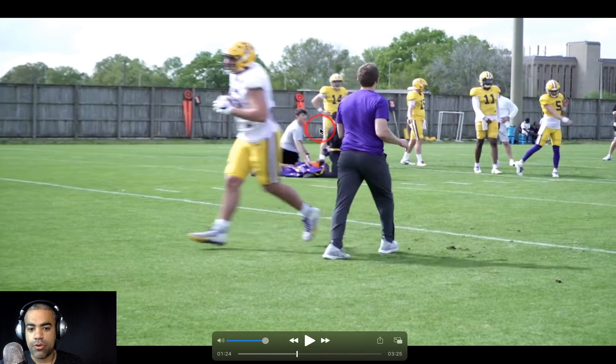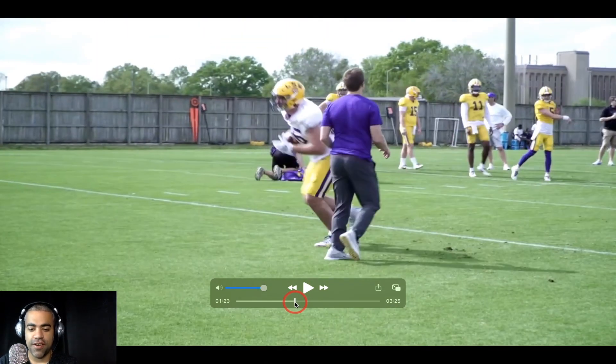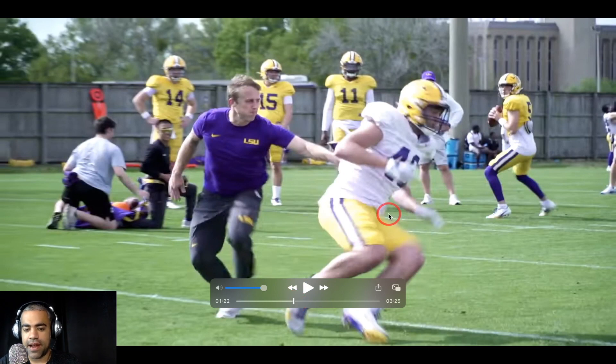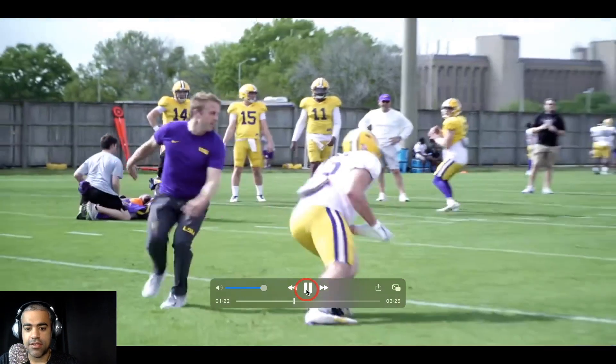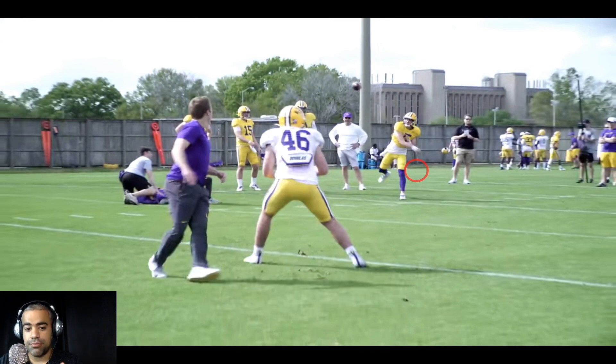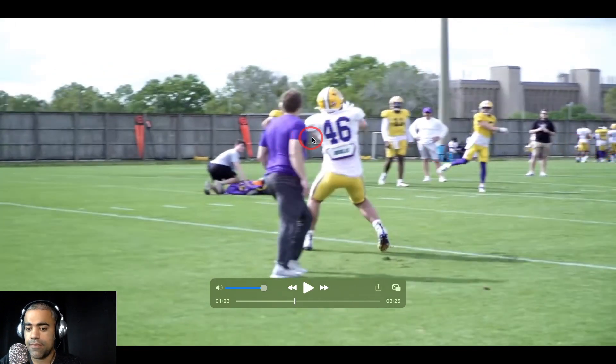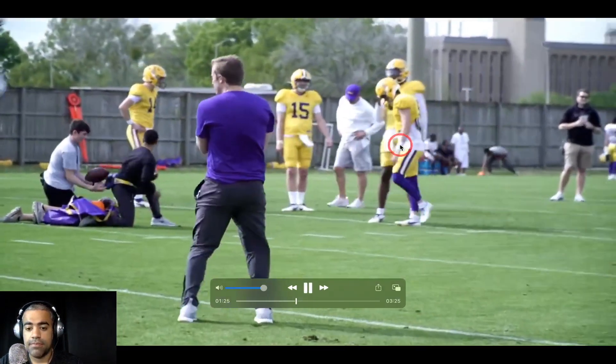This is obviously red zone. Quarterbacks are working with the tight ends — this is number 46, Charlie Drost. Notice Jake Peets all the way down to the detail, showing the quarterbacks how a linebacker could potentially be guarding a tight end in this situation. This is George Munoz. In the background you can see Trey Palmer in a gold non-contact uniform — I'm guessing he's banged up just a little bit. Hopefully he's healthy. There's someone else in a gold non-contact uniform. Garrett Nussmeyer throwing a dart.